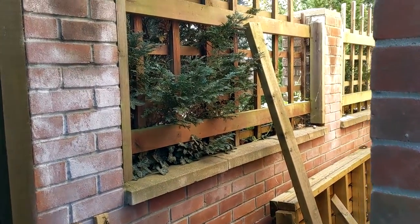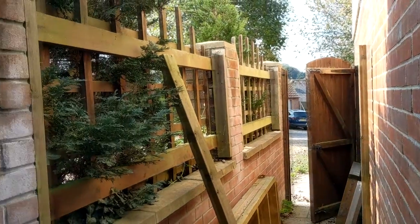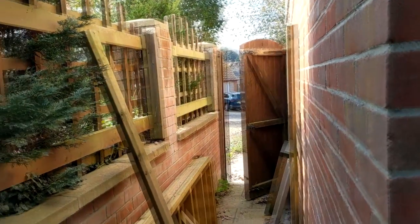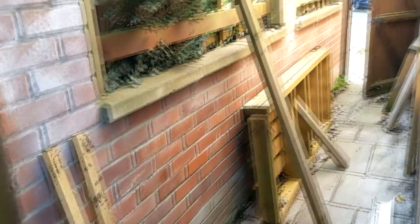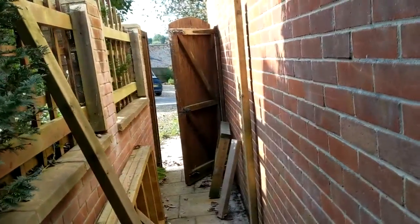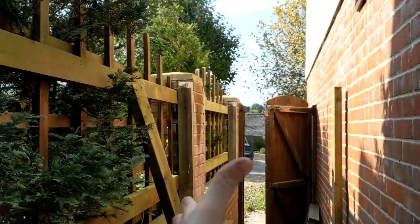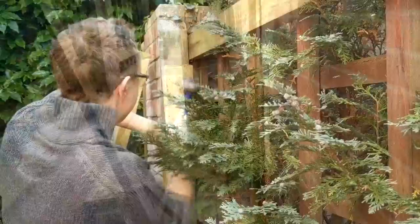Hi everyone, so today we are going to be building a bike storage area for the bikes in the winter because our garage is getting a little bit too full up now with the aircraft building. We've got this old bench here which we dismantled, which was one of Matt's projects a few years ago, but we no longer need it so we thought might as well recycle some of the wood. So hopefully we're going to have a covered area which just comes across here and down, and hopefully the bikes will be nice and dry for the winter.